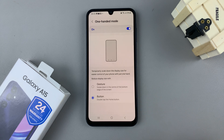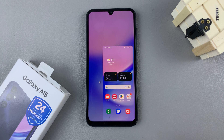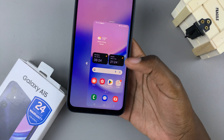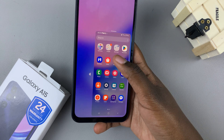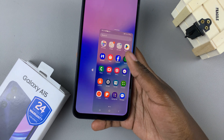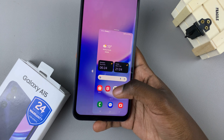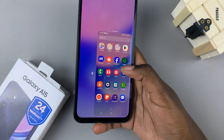For example, the button option has been chosen for me, so if I wish to enter one-handed mode I would double tap on the home screen button and then I'll be put in one-handed mode. Now I can browse through my phone using just one hand — the screen has been moved to a smaller version allowing you to browse freely.